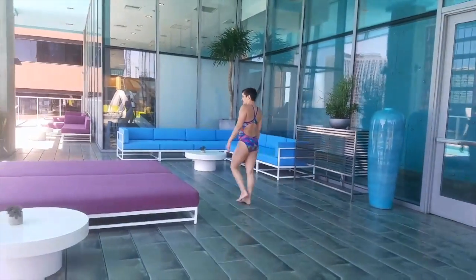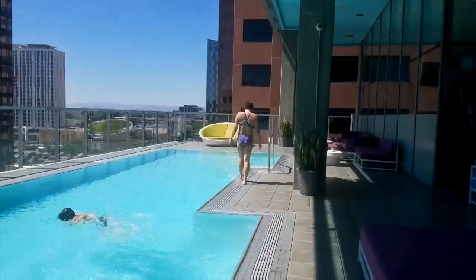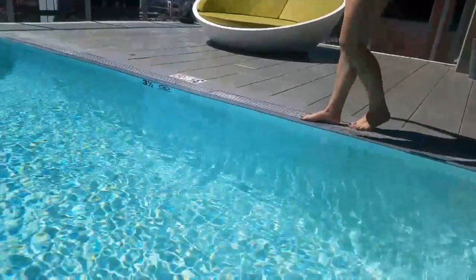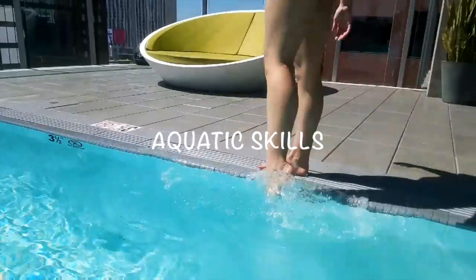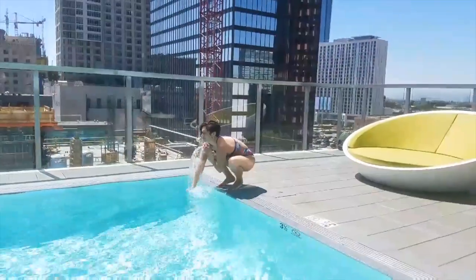Hey everyone, Coach Megan Williams here. Thank you for joining me at Evolve, where my goal is to promote water safety. I created this channel to share my knowledge of aquatics in hopes to produce confident swimmers, not just in Los Angeles, but worldwide.